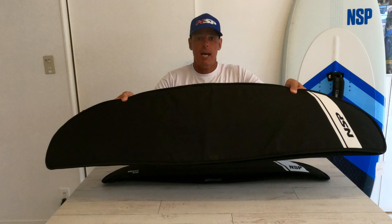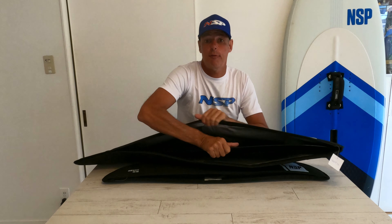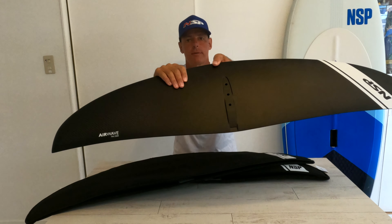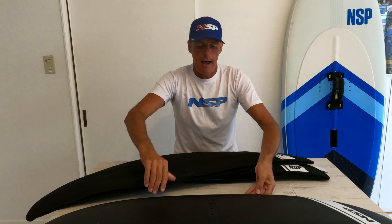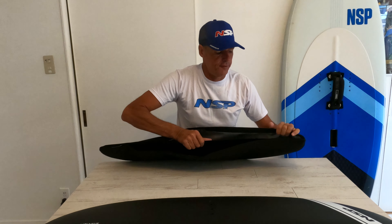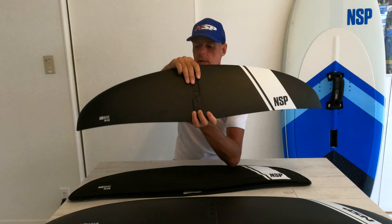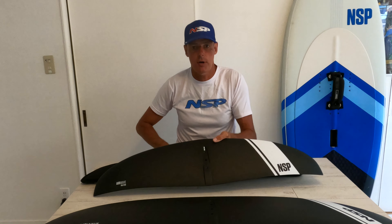The foil we're going to review today is this monster, which is actually the biggest foil in their range and it's in their pro range as well — this is the FW 2500, an absolute beast of a wing. The other wing we're going to review today is the FW 1720, again in their pro range but a lot smaller — it's the one down from the 2500.